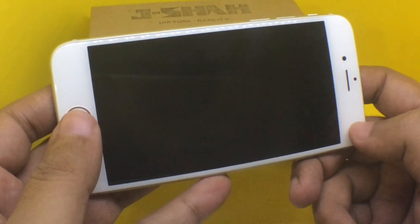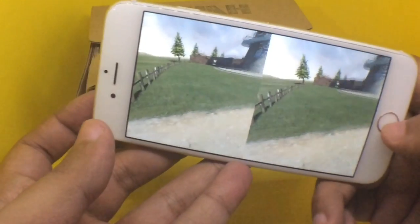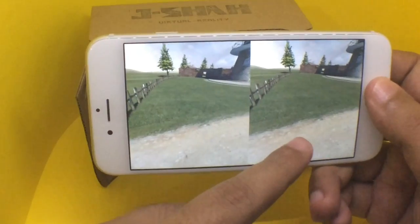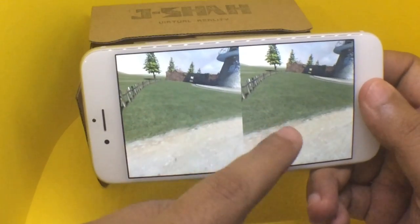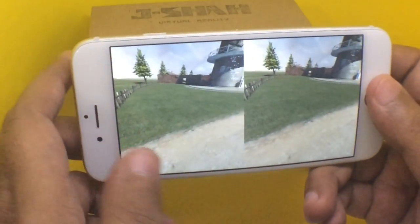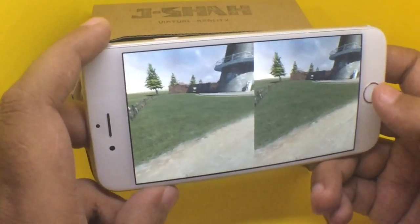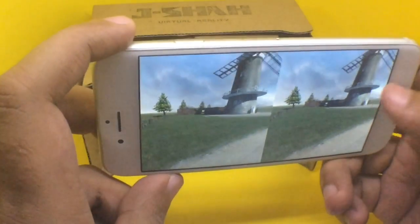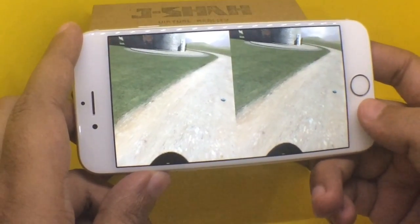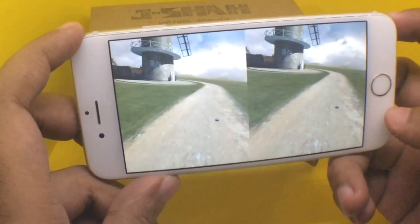This is how the app looks — it's a small farm-like place where you can actually roam around. Even though it looks like there are two separate screens, when you put it into the cardboard, because it's so close to your eye, it becomes a single image. You just look where you want to go and it moves. You can use it better if you stand up and actually move around — it's hard to show this in video.